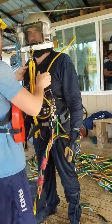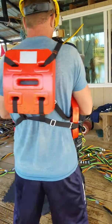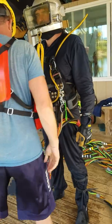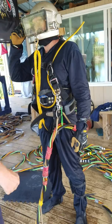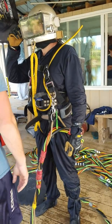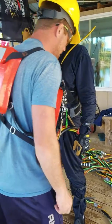Diver's secure. Harness secure. Harness is secure. Umbilical. Diver's diving with boots, coveralls, wetsuit. We've got a knife, two knives, dive light, clubs, weight belt. Diver's ready for water.